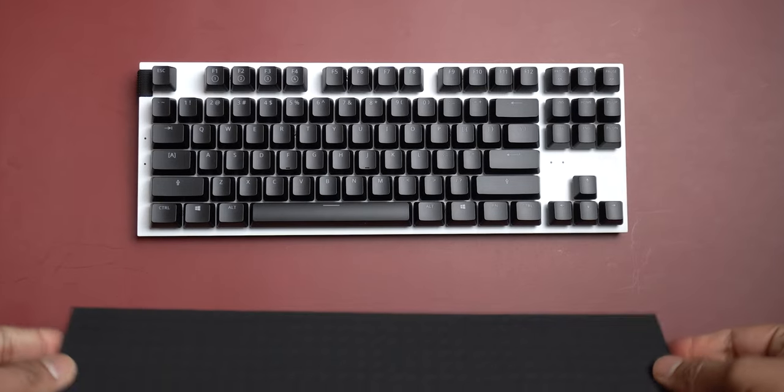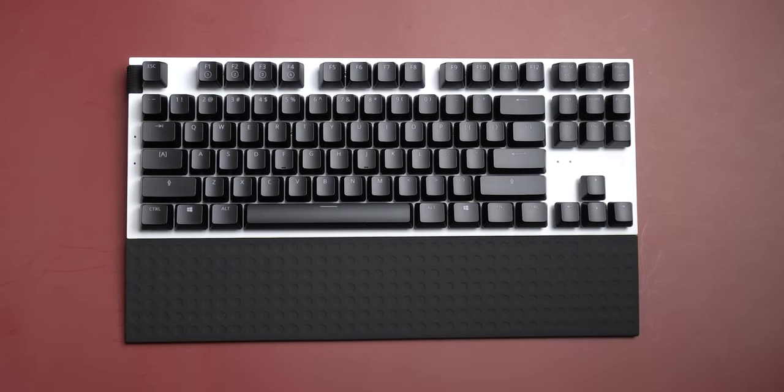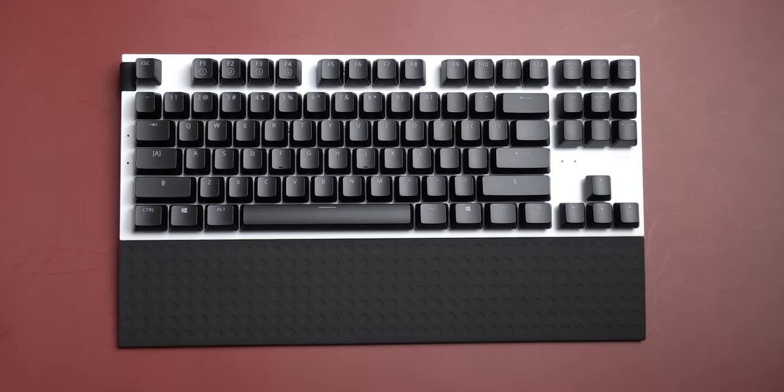The keyboard also comes with a wrist rest that has a soft finish over it. Because my hands and wrists are very much self-reliant, I couldn't make good use of it. But if your wrist needs support, this wrist rest can be that supportive hand for your hands, palms, and wrists.